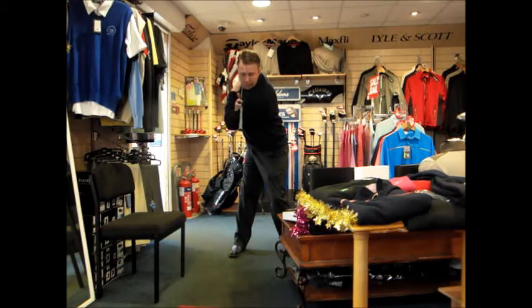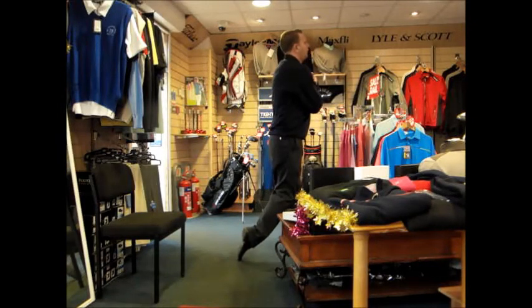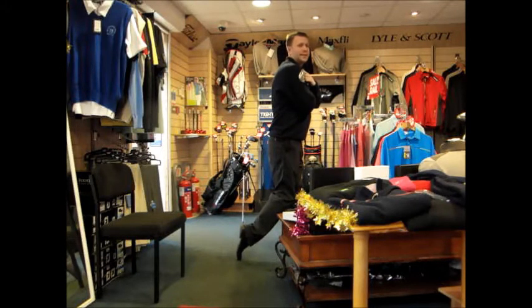From here I want you to turn your hips and shoulders, feel the weight shift forward, and go all the way through into a full follow-through. It's very key in the follow-through to maintain your balance, looking down your imaginary target line.